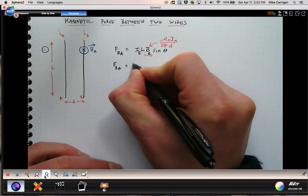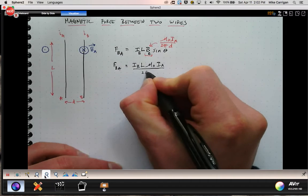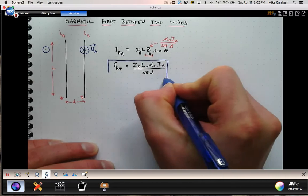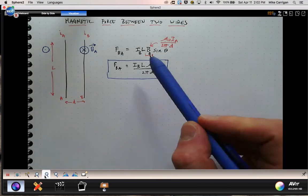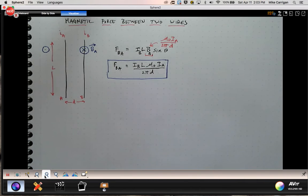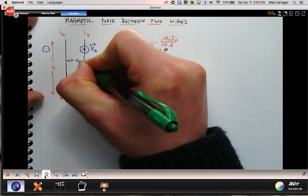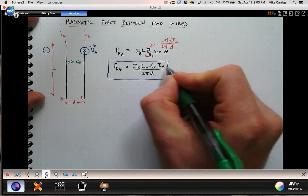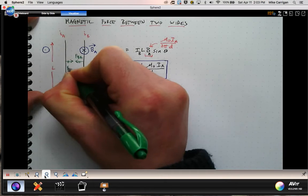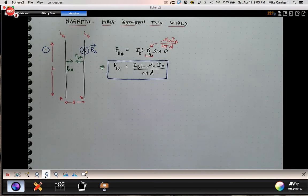That gives us B_A right there. Making that substitution, we get I_B times L times μ₀ times I_A over 2πD. That's the expression for the force on B due to A. Without even working it out, we know from Newton's third law that if that's the force B experiences due to A, then there has to be the same force from A back on B — in other words, the forces are attractive and equal in magnitude.